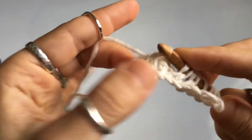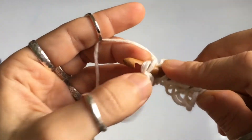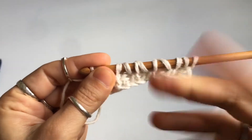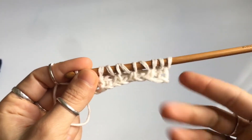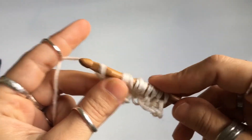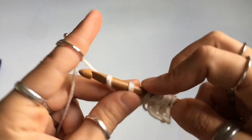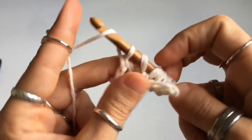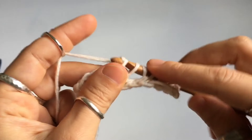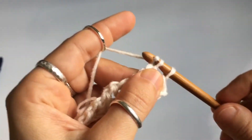Once you get to the end, finish the last pair and cast on into the final stitch of the row. Count your loops — make sure you have the same number you chained, so if you're making the square you should have 30 loops on your hook. Then do a regular return pass: yarn over and pull through one, then the rest of the row is yarn over, pull through two, until you are left with just one loop on your hook.